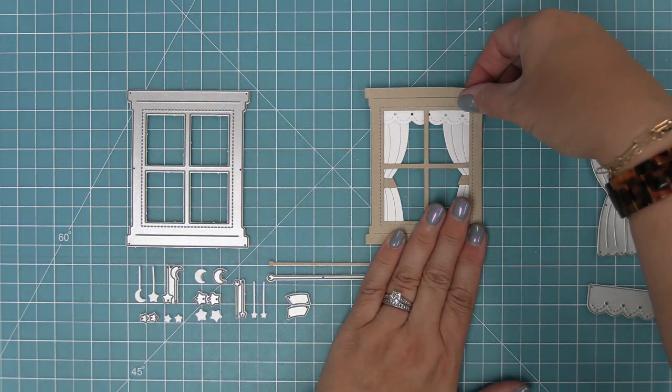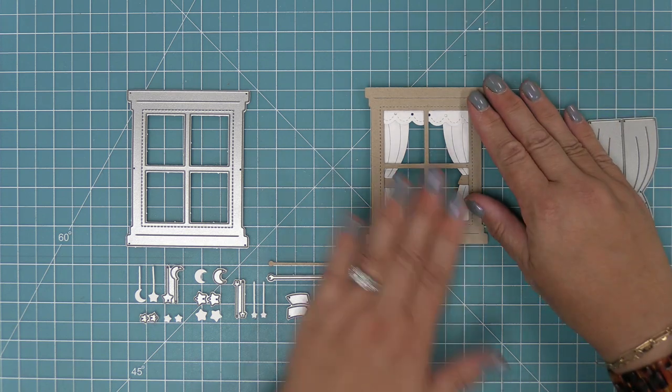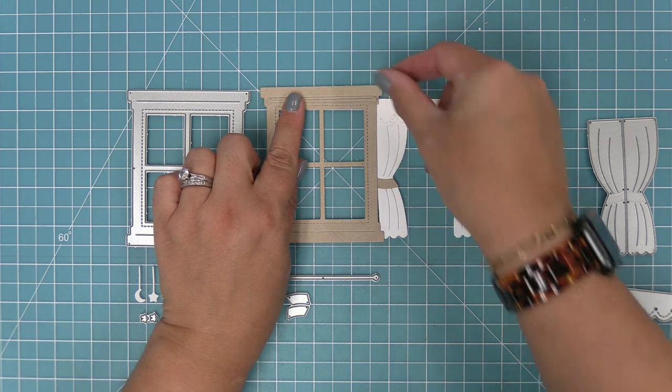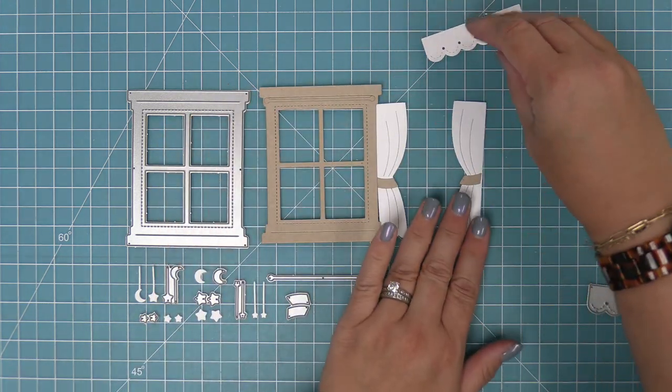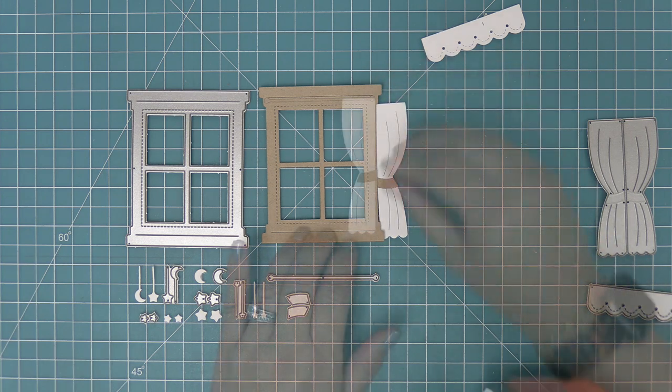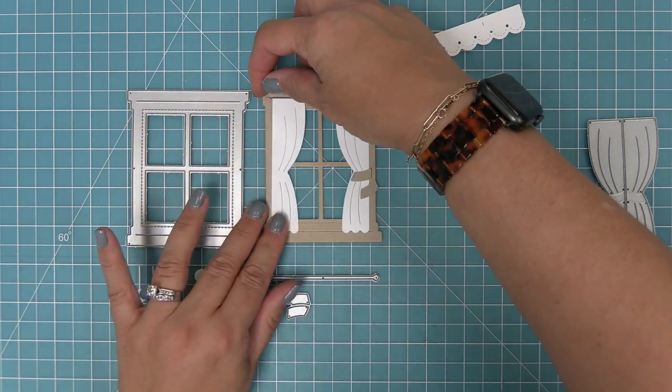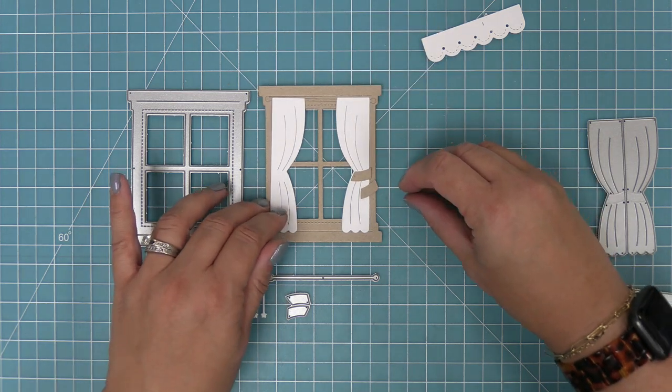There's a little valance which you can add or not, and I think it makes it look so cute and really springy — fun for spring cards. When you're looking from the inside out, you can also use the curtains and there's a little curtain rod for that. So you put the curtain rod there and have the curtains on it. I love that you can have both perspectives with the window.